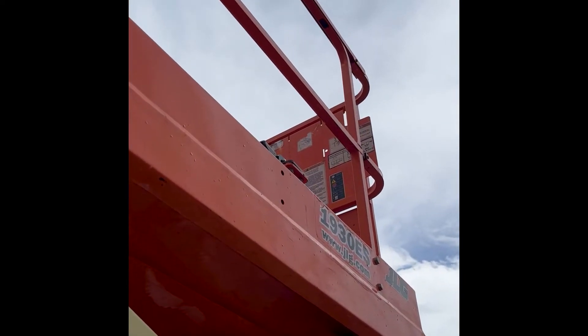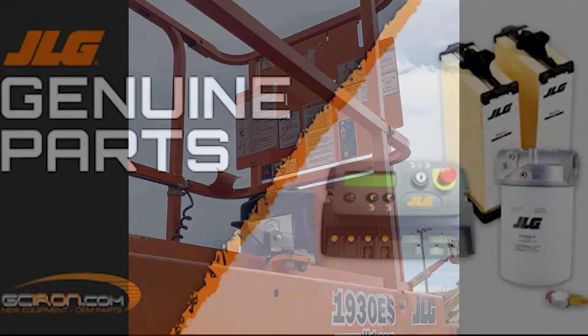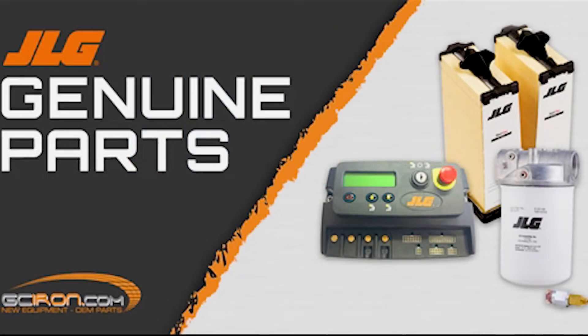Step 10: Perform Sefkin electrical evaluation per the JLG service manual section 3.8. You can find all the parts and equipment used in this video over on our website gciron.com.